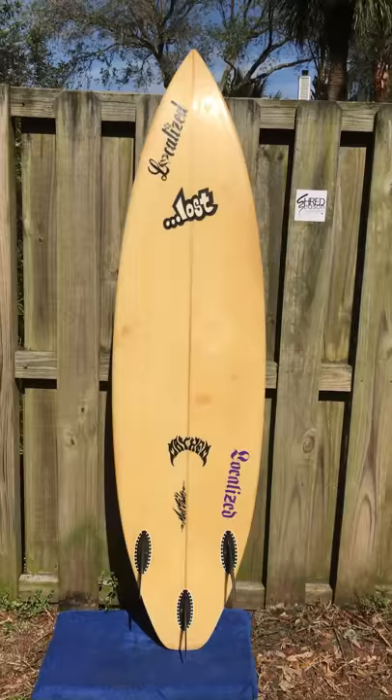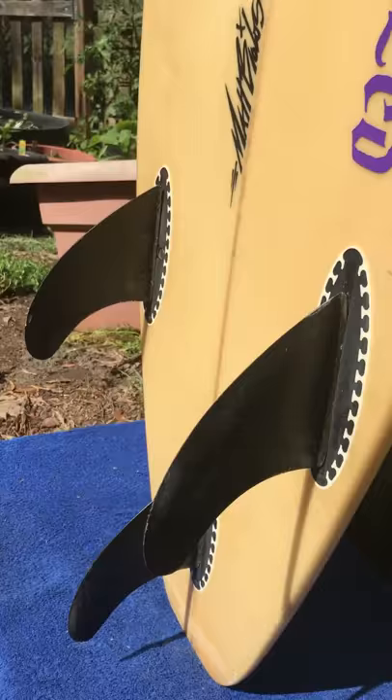Let me show you these fins real quick. Also, the center fin has a tiny — hopefully you can see that — tiny little chip on the back side of the center fin. It's not very bad. It's not really going to affect your performance whatsoever, just because it's so tiny.